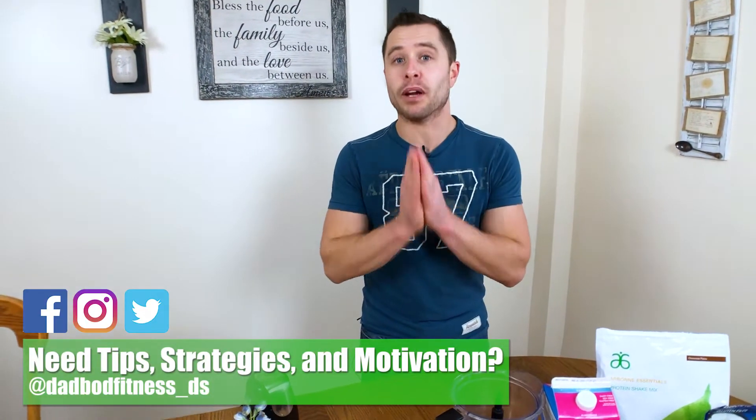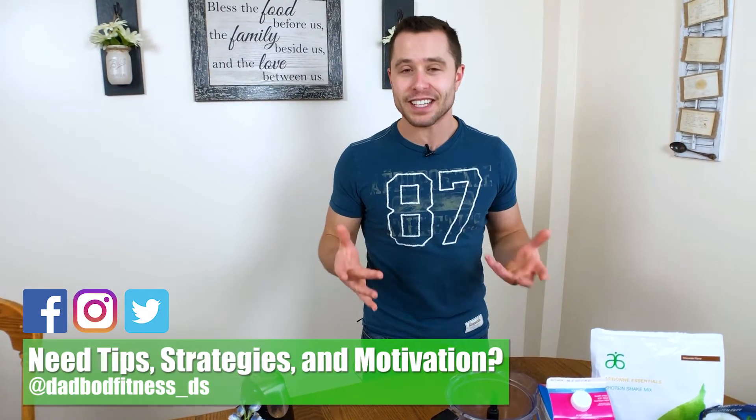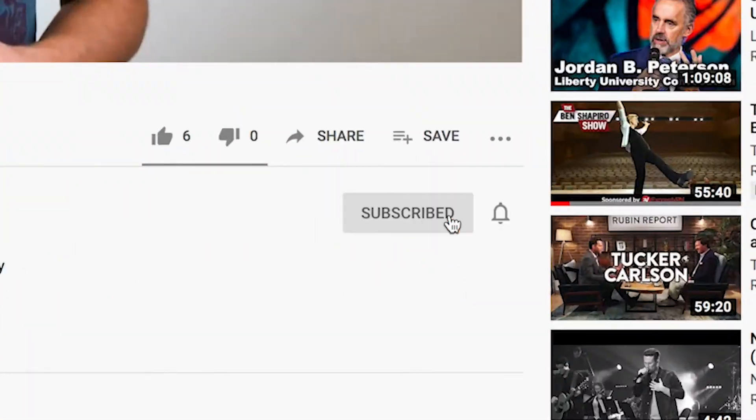Welcome to DadBot Fitness. If you and I are just meeting, my name is David, and if you're a parent or especially a dad who's looking to stay fit and to build some muscle, you're going to find great tips and strategies on this channel for helping you reach your fitness goals. I want to inspire your change, motivate your transformation, and help you share that adventure with your family.